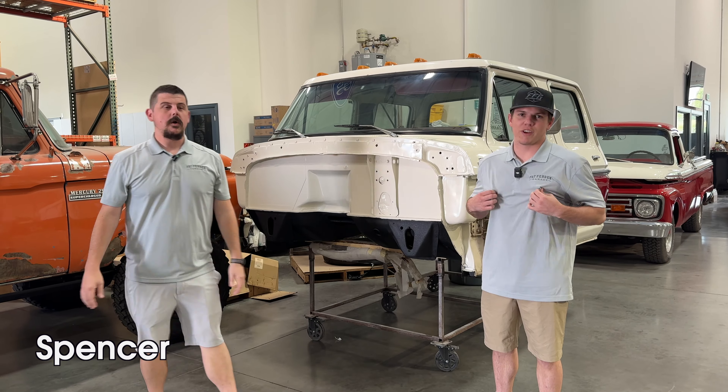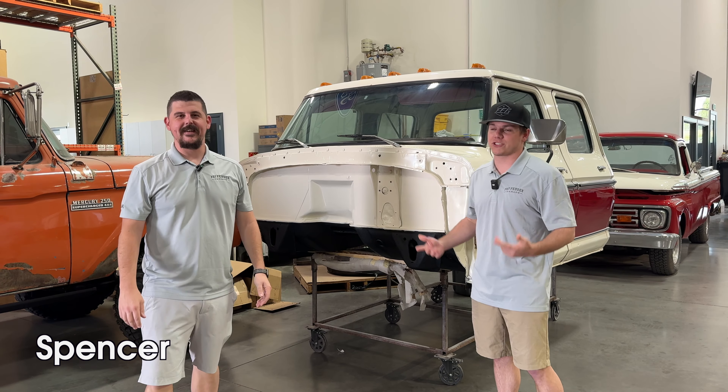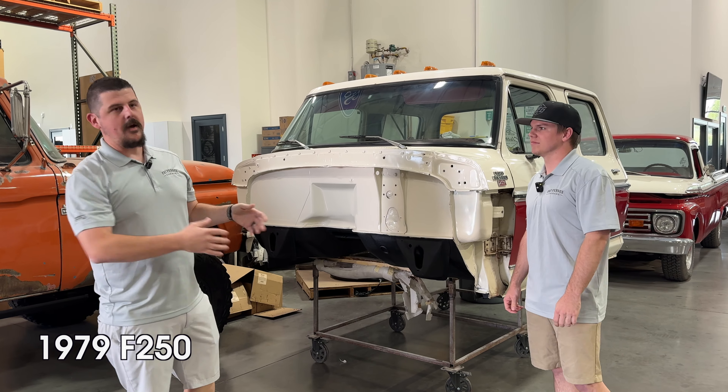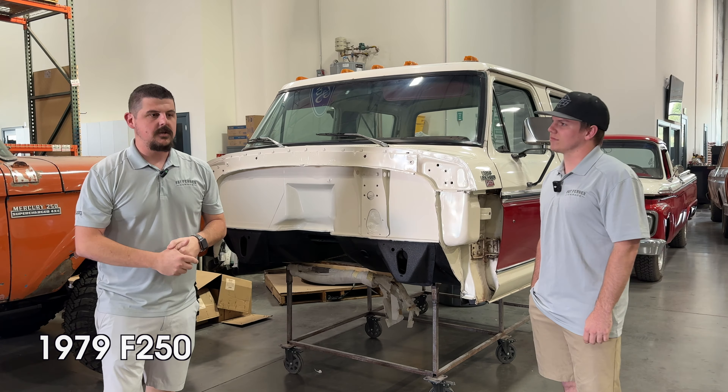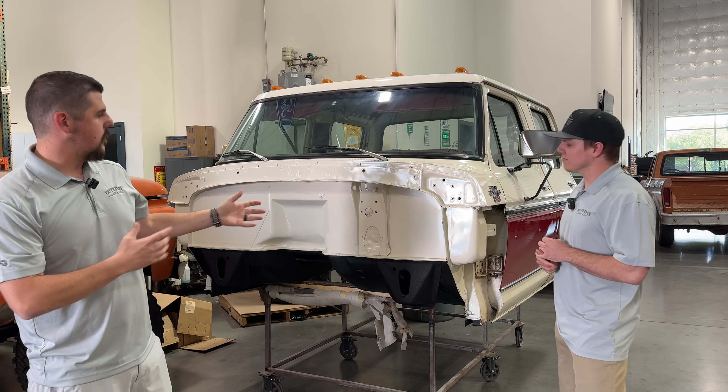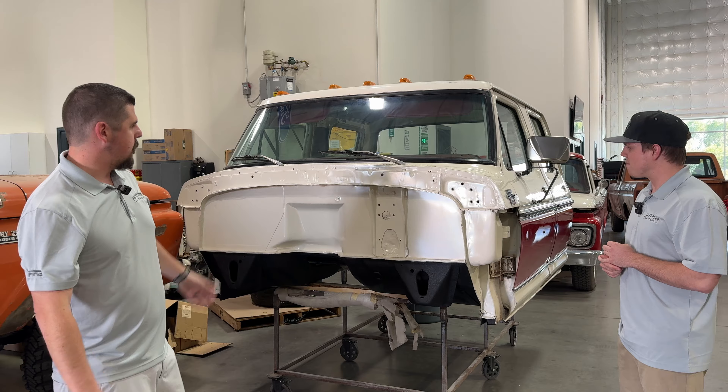Y'all know Spencer. Not available for sale — unless you want to come work for us. Spencer's out here and we're going to talk a little bit about the evolution of this crew cab, another one that's in our Revival Series. Still have some final tweaks being made to the chassis, but last time you saw this, Spencer, we were in the body shop doing some work on the firewall. Talk a little bit about where we're at now.